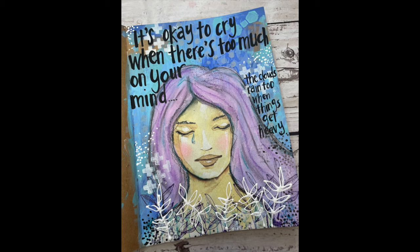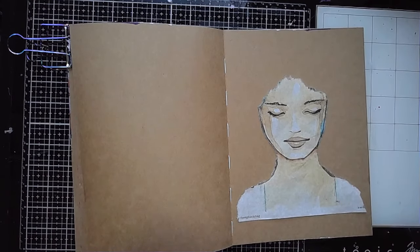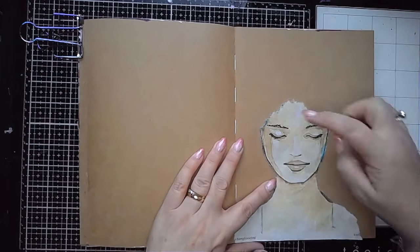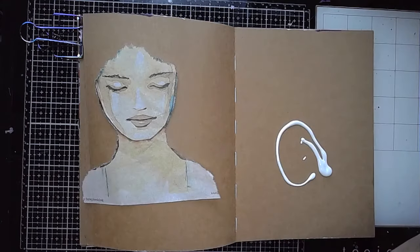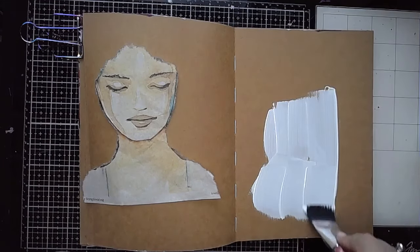Hi everybody, it's Clare back with another Art Journal video. In this one I'm using one of Natalie May Scrapbooking's collage papers — this one is called Cassia. I've extracted the face and shoulders from the collage paper and I'm going to be using this as my starting point for my page.